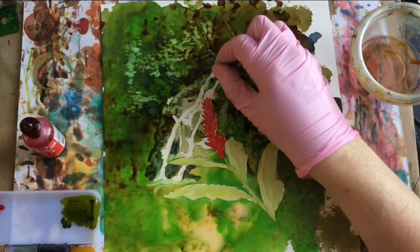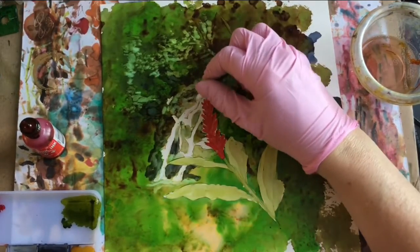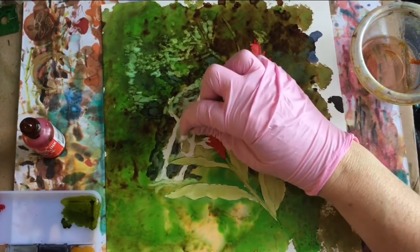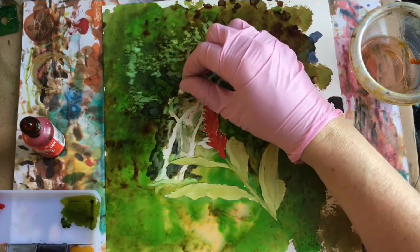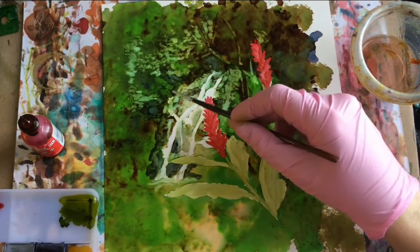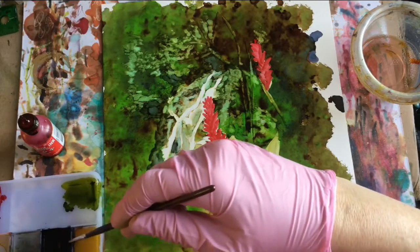I'm going to run a cotton swab with alcohol through the water, and we'll probably end up putting some snowcap in here. I want to soften some of it. I'd like to create some much darker values through here. This is the teakwood and I'm going to put it where the eggplant was, so it should create a very dark mix between those two colors.